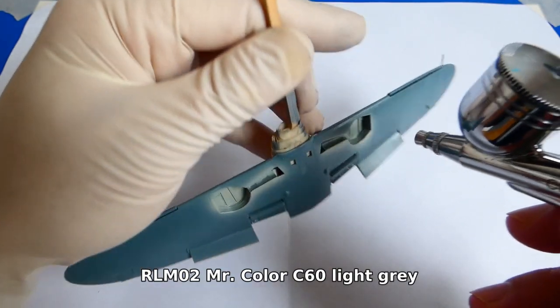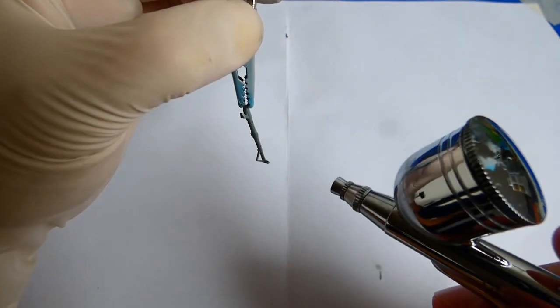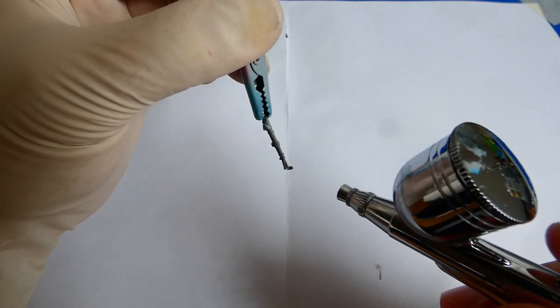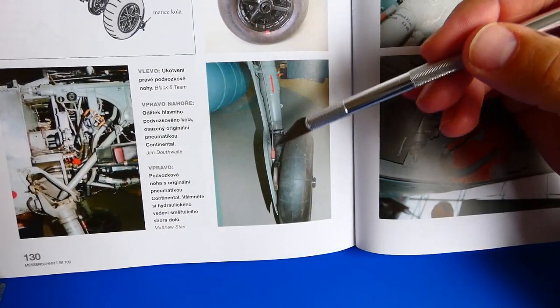Now I continue on the landing gear and landing gear base. I paint them with Mr. Color C60 light gray. I checked out some pictures of the landing gear legs and decided to upgrade them with a hydraulic system built from scratch.